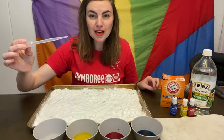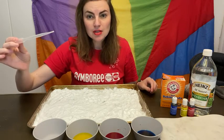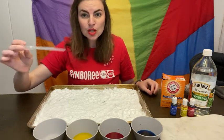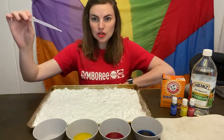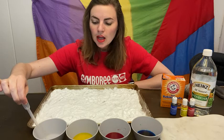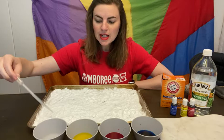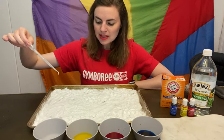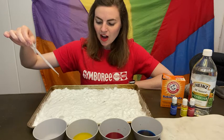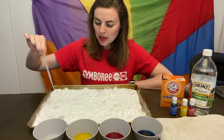Any dropper works — you might actually have one that comes in like medicine from the store. You can get a little dropper at any store. This is also a great fine motor skill. We're going to take that vinegar and drop it on the baking soda and watch what happens.